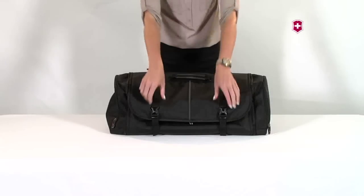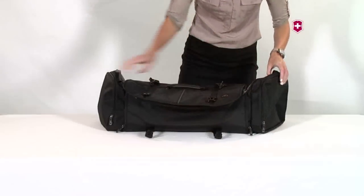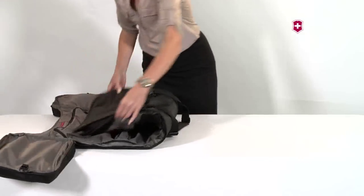To convert your bag from a duffel to a garment suitor, simply unbuckle and unzip the duffel. Next, lay it down flat.